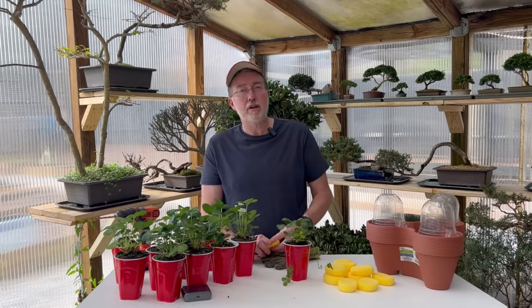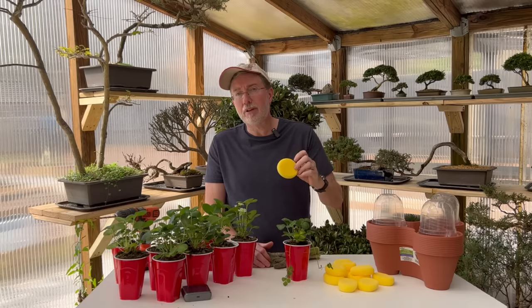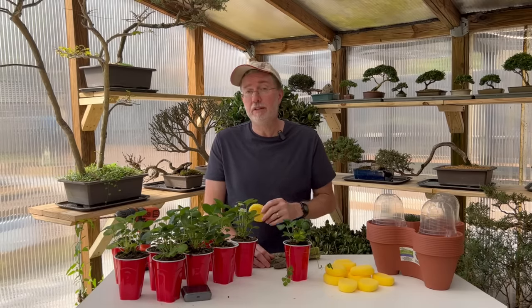Not every Dollar Tree carries the same items, so if you can't find these little small round spot sponges at your local Dollar Tree, I'll put a link to Amazon where you can get them, because these are exactly the right size to put in our strawberry containers.